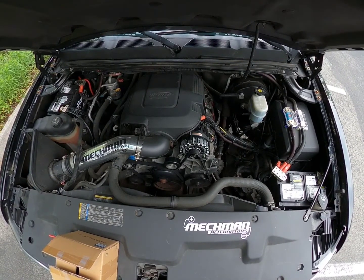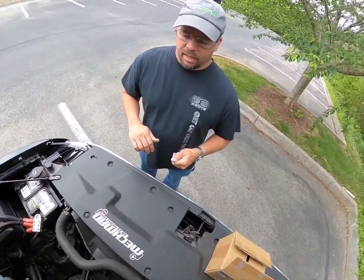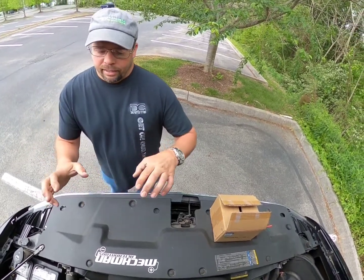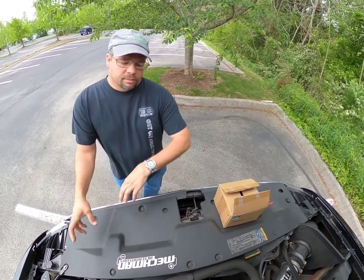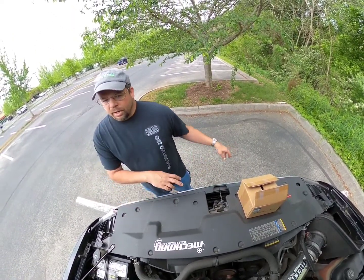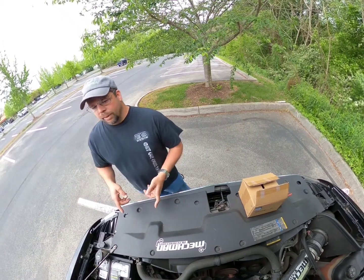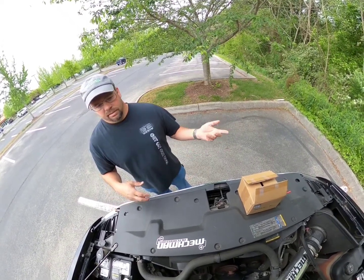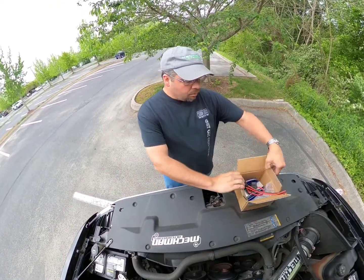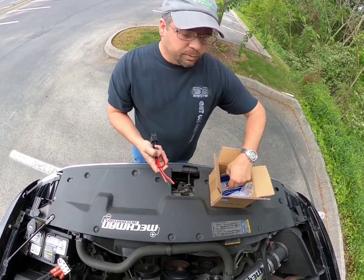Especially on a race car — absolutely do not use one. A lot of guys will try to run a 14-volt battery and charge it with a 12-volt alternator setup, and it just doesn't work the right way. You're not reaping the benefits of the cost of the 14-volt battery because it's not being charged correctly.